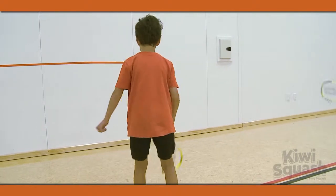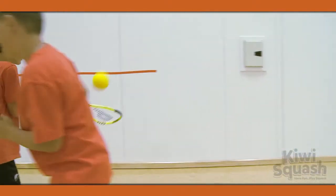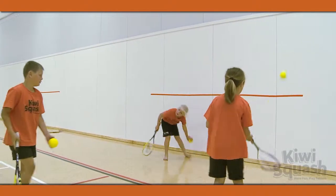Next, have each player volley the ball against a wall while moving forward and back. Again, use a forehand shot first followed by the backhand.